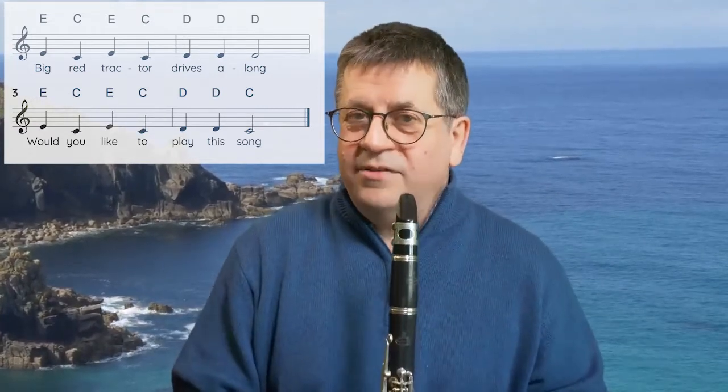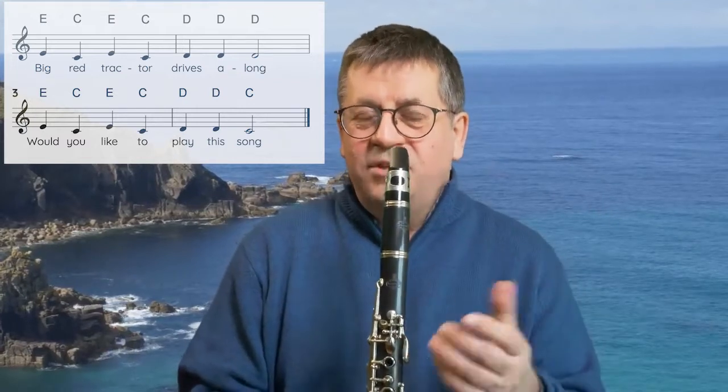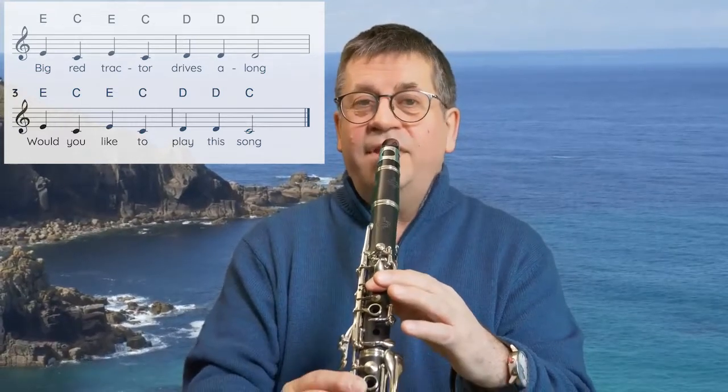Now that's quite quick, isn't it? Let's just have another go at it. I'll play it and then you try and work it out yourself, or play along with me. It starts on that lovely E.